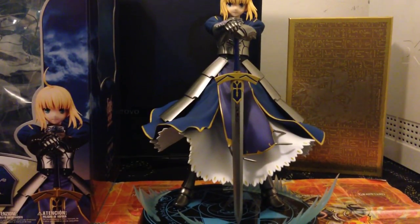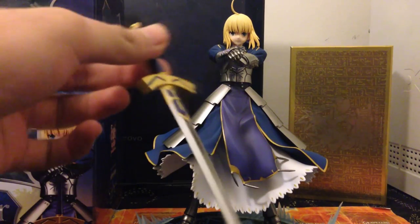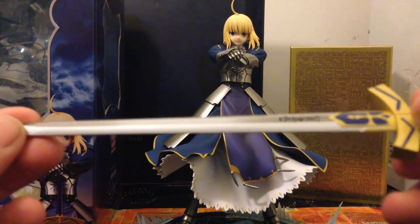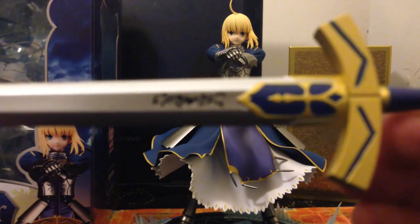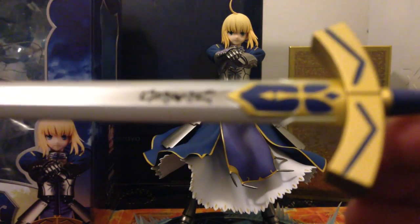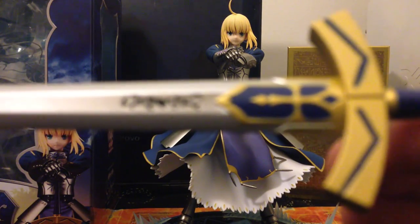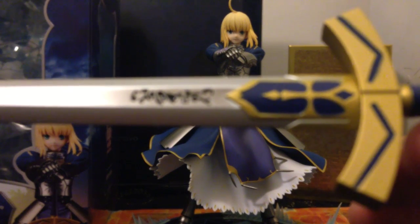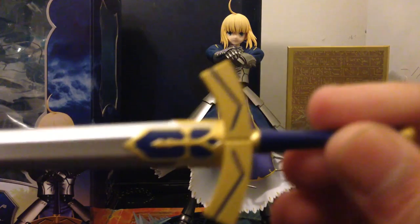The sword is really good as well. It can be detached from the figure — let me just take it out and show you guys up close. So here is the sword, and it's kind of shiny. On this side you have the kanji, or the writing of the sword — I think it's kanji. Here is the kanji and the details of the sword.